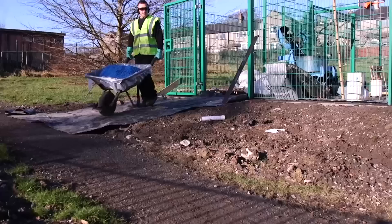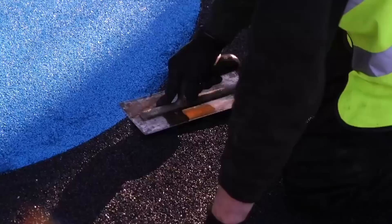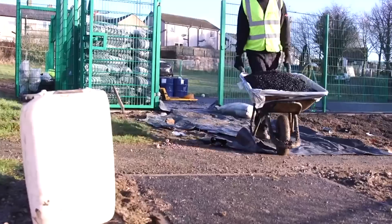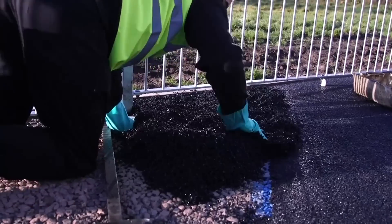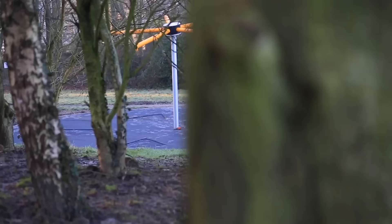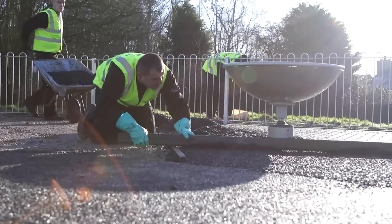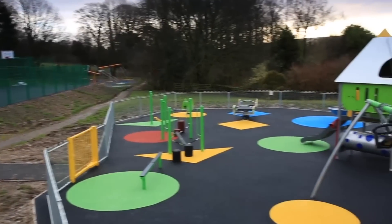The video shows specialists of a British company working with the latter method. The coating is called Wet Paw, and the pellets are made in Switzerland using synthetic rubber. It can be installed all year round, but you have to wait at least 24 hours to step on it after it's finished. On request, the site can be decorated with different patterns using a variety of dyes, and the thickness is easily adjusted depending on the playground equipment.